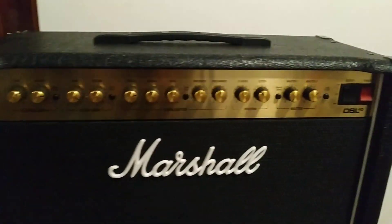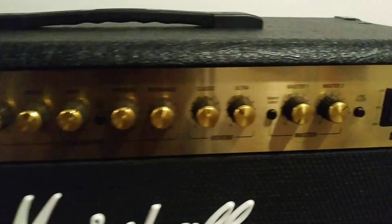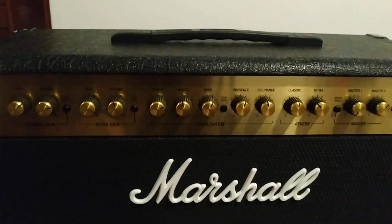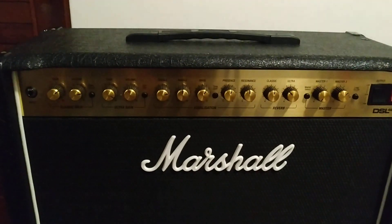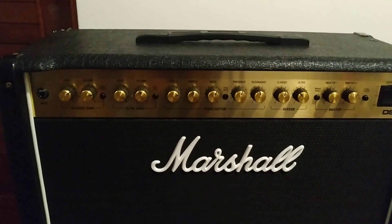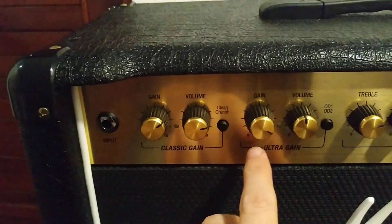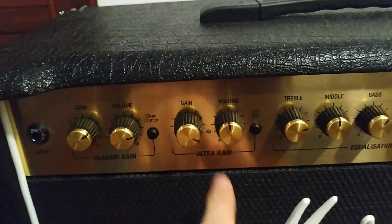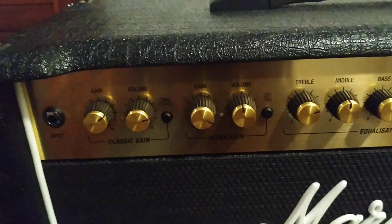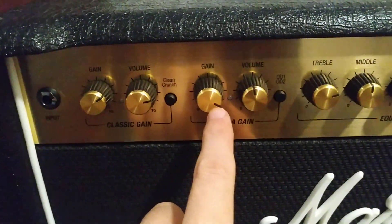So this is a Marshall DSL-40CR, 40W. I was recording here on the Ultra Gain channel — the red one — because the green one has less distortion, but the red is all full, so I have basically all my gain here.